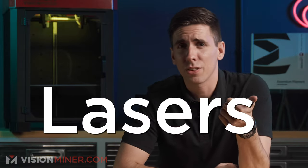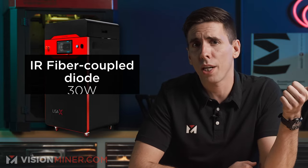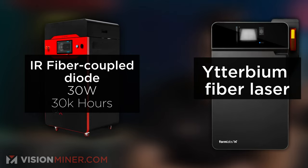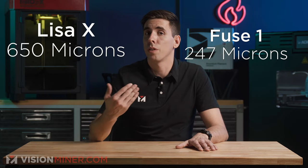On lasers, the Lisa X has an IR fiber-coupled diode laser at 30 watts rated at 30,000 hours. The Fuse 1 Plus has an ytterbium fiber laser at 30 watts rated to 10,000 hours, so you'll replace that one more often. The Lisa X does have a slightly larger laser spot diameter at 650 microns versus 247 on the Fuse 1, but theoretically finer detail comes down to the fact that you're melting puddles of plastic — it's indistinguishable in practice.